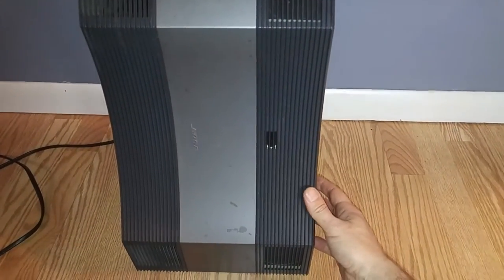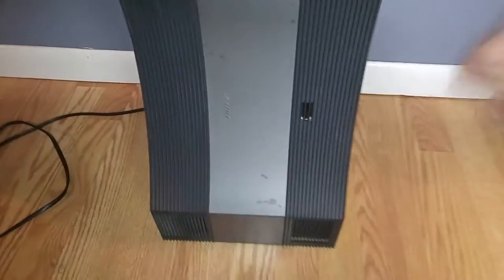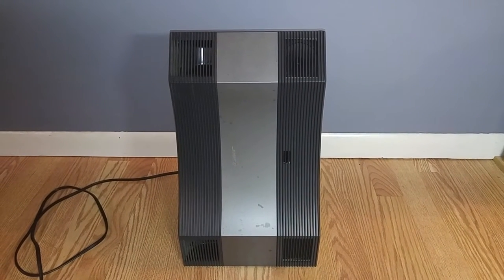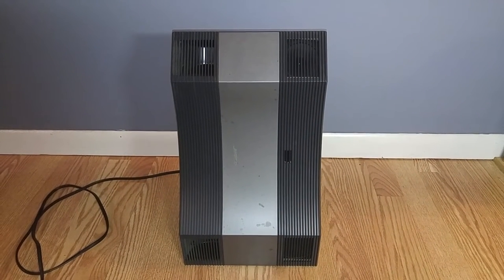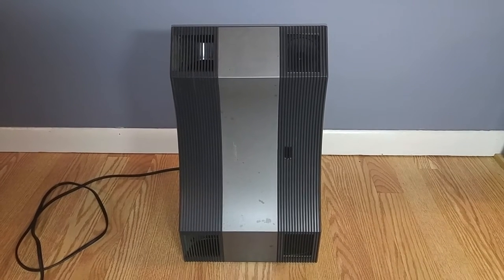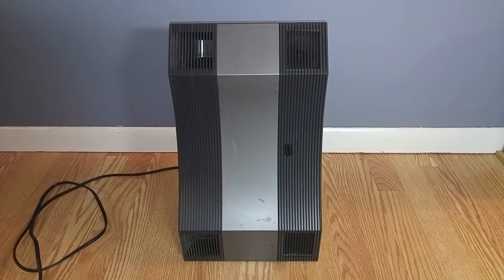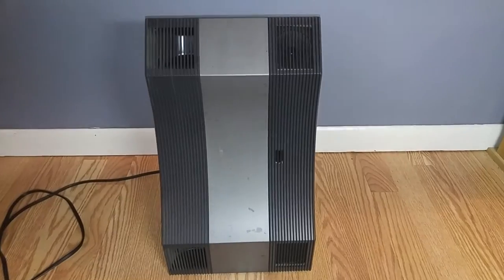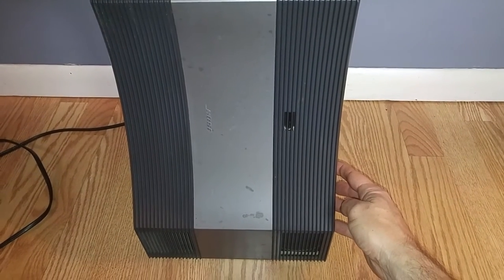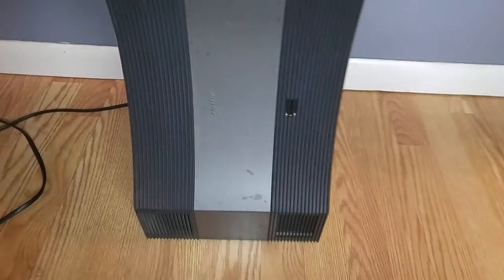Just turn this up a little bit because this has a pretty good sound to it. Just gonna turn it down a little bit — and that's got some pretty good bass too.